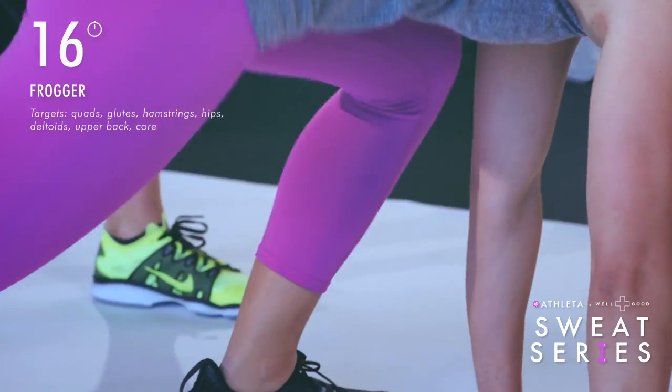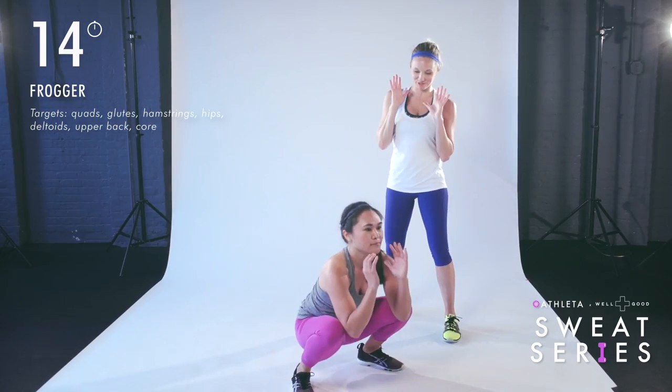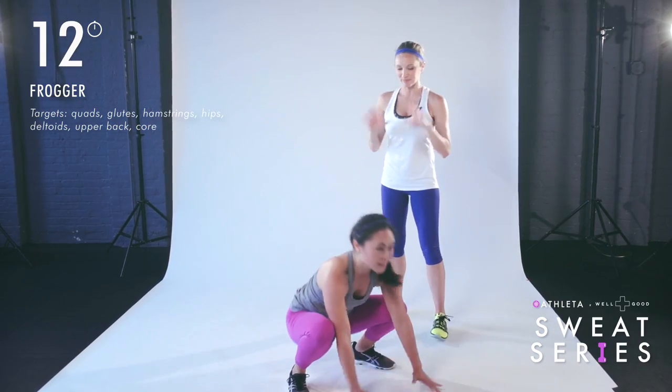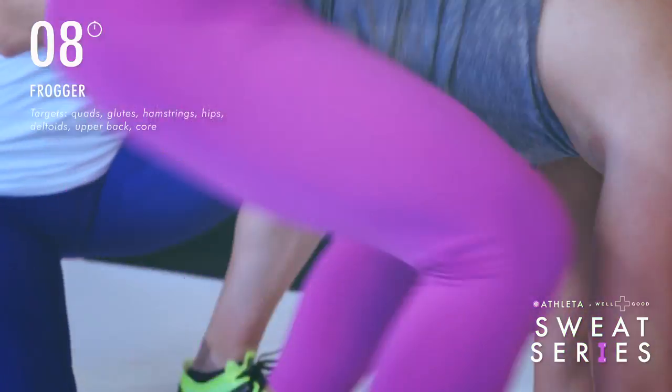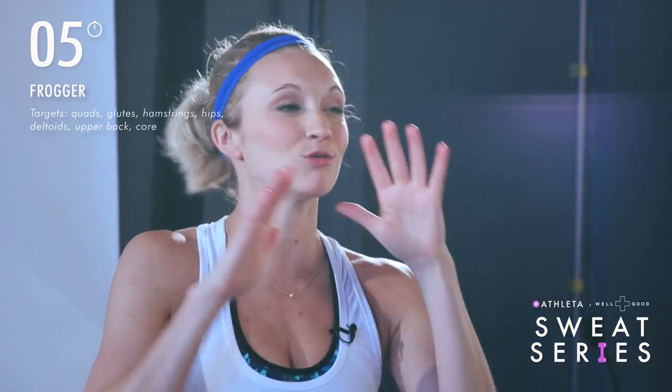If you want to make it a little bit harder, you're going to jump both feet and then hit that plank position again. This one is a little more dynamic, a little more energetic. Do whatever one works best for you. Give me one more, and breathe.